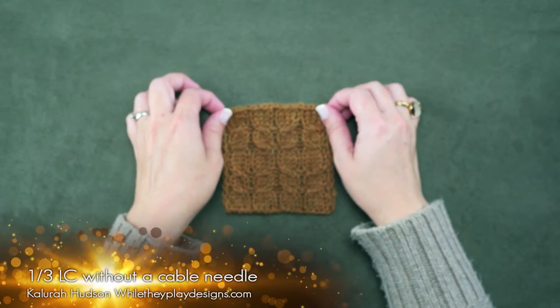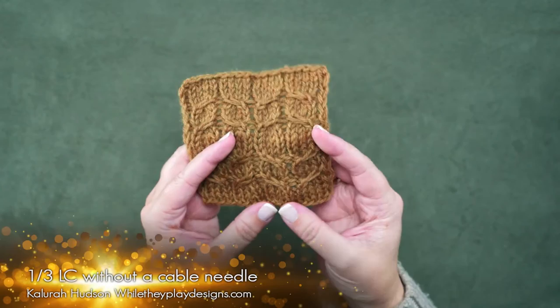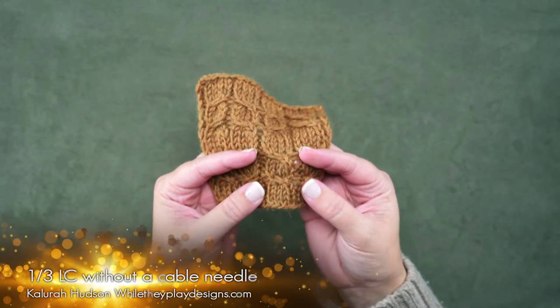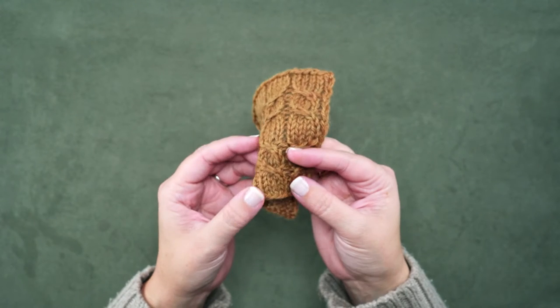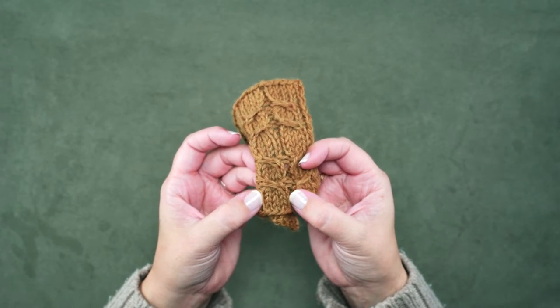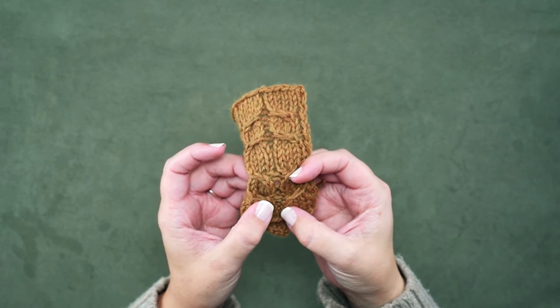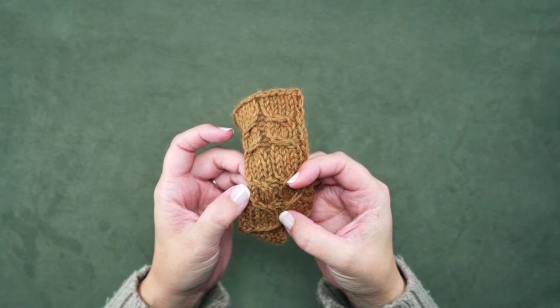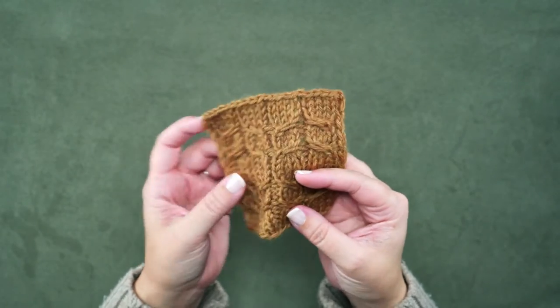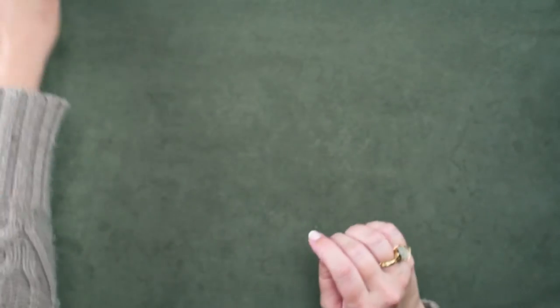Hi guys, Kulaira here of While They Play Designs, and on today's video I'm going to be showing you how to make the 1 over 3 LC without a cable needle. For this stitch, you can see it consists of 4 knit stitches, where the first knit stitch crosses over the left side of the last 3 knit stitches, and I'm going to show you how to do that cable without using a cable needle.